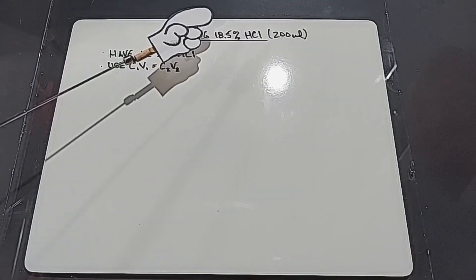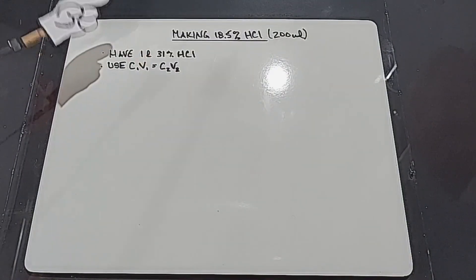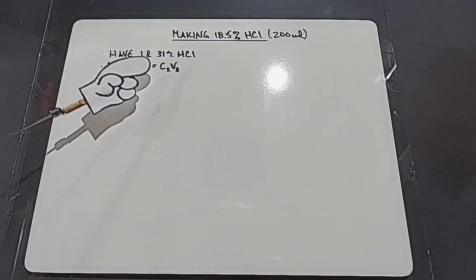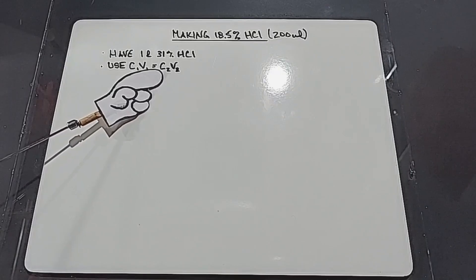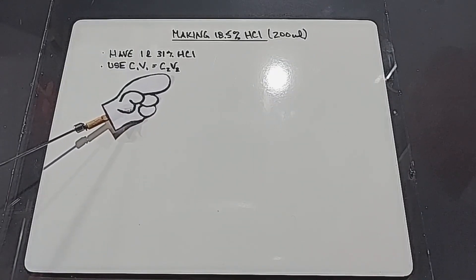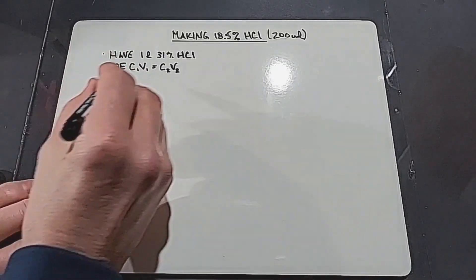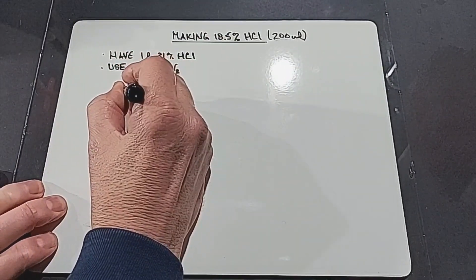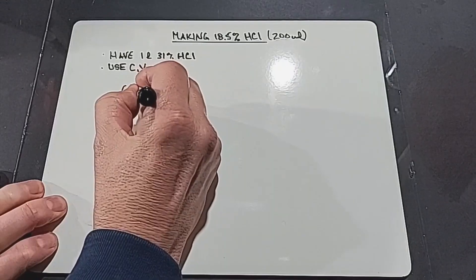I need 200 milliliters of 18.5% hydrochloric acid. I have a liter of 31% hydrochloric acid and I'll use the dilution equation: C₁V₁ = C₂V₂. So 0.185 × 200 = 0.31 × x, giving x = (0.185 × 200) / 0.31 = 119 milliliters of the 31% acid.